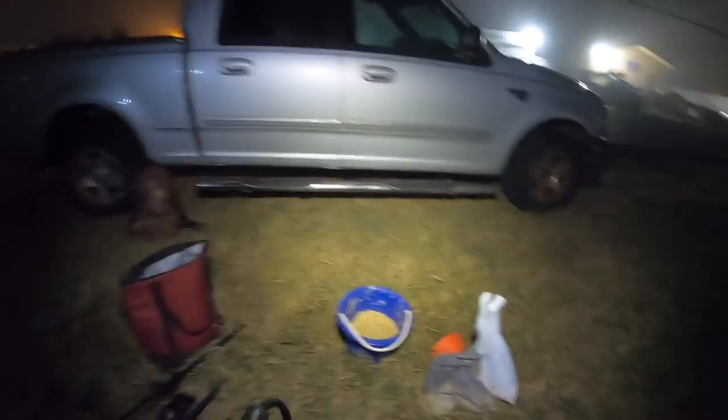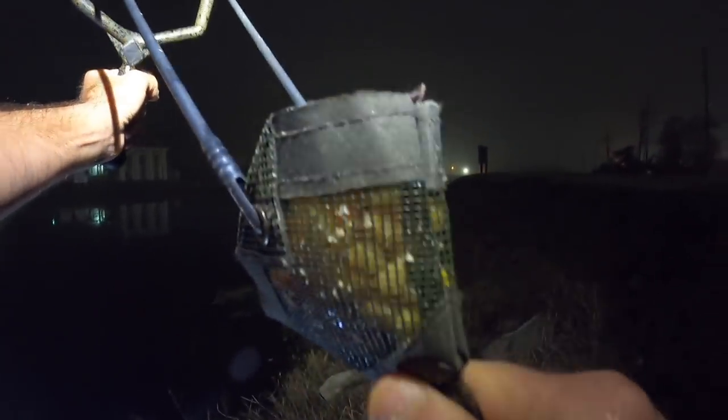I'm still getting used to this — this is the first time using a catapult. Let me give it another go from up here, it might be better. It takes some getting used to. There we go. Now I'm broadcasting a bit of corn through the areas we're gonna fish.